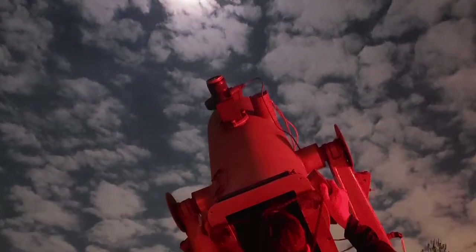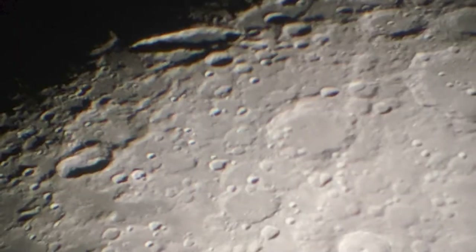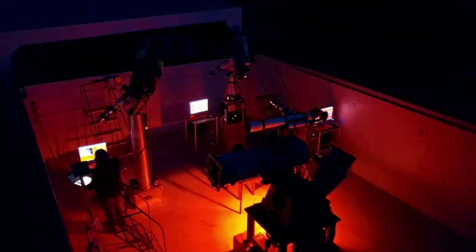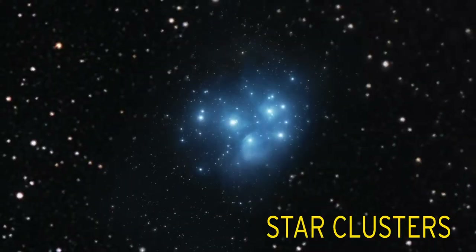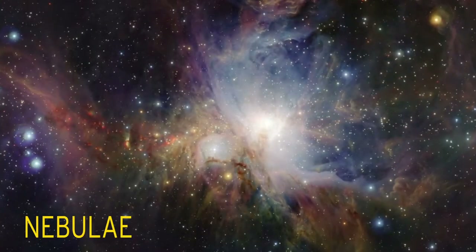At an observatory, we use telescopes and different kinds of cameras to help us see things that are really very far away. During the day, we can observe the sun and moon. And at night, we observe a variety of celestial objects, including the moon, planets, asteroids and comets, stars, star clusters — which are just bunches of stars — nebulae, clouds of dust and gas, and galaxies, collections of all of these things.